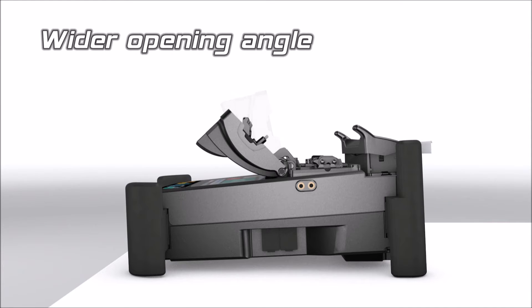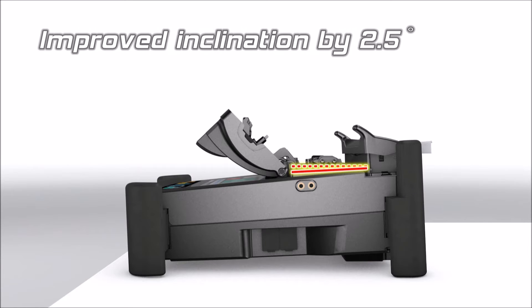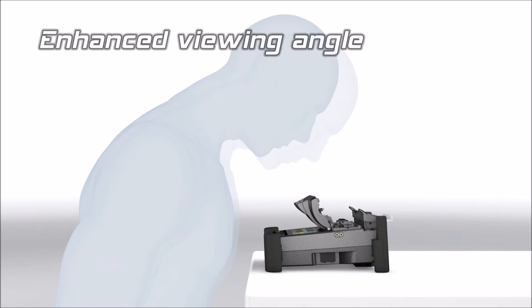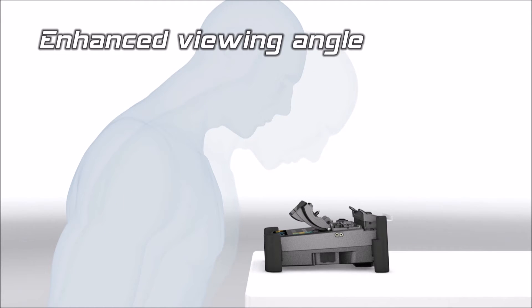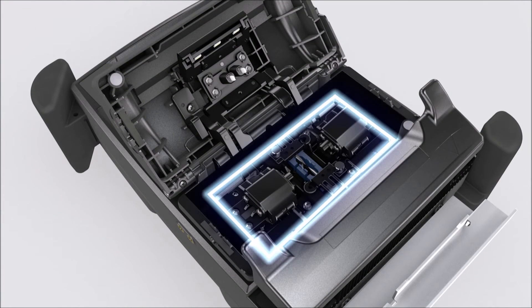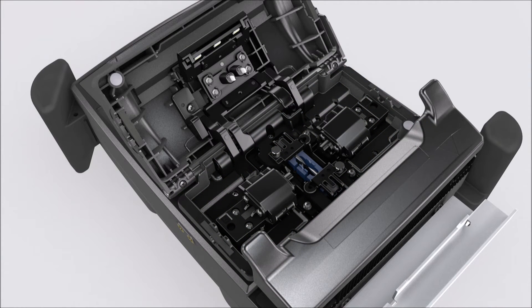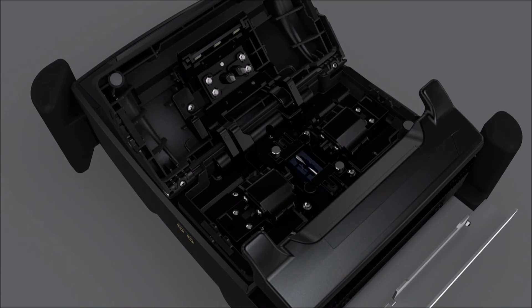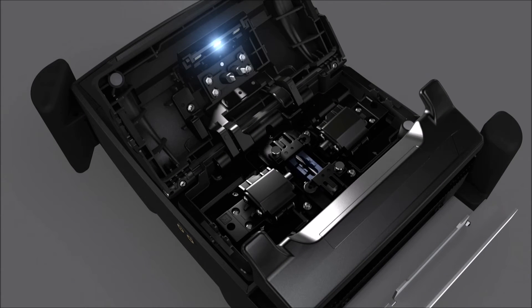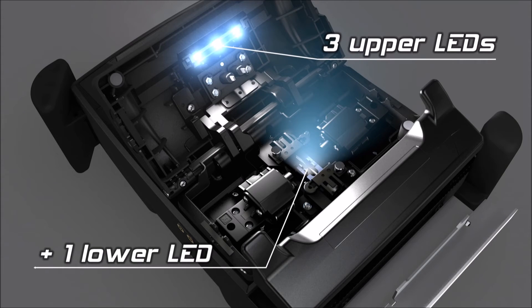The wider opening angle and inclined splicing chamber allows the operator to comfortably use the splicer. The splicing chamber has been redesigned to create more space for fibre loading. The combination of upper and lower lights facilitates working in poorly lit environments.